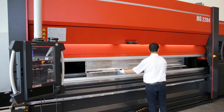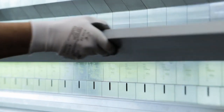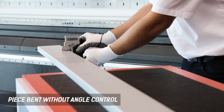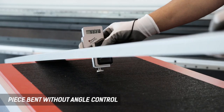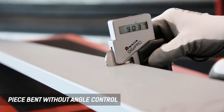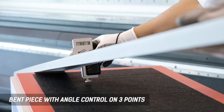Angle accuracy is often driven by material quality or nesting methods, making it difficult to keep proper accuracy of the finished part. We are looking at a comparison of part processing with and without BI. The result of the first part bent without angle control or correction shows the accuracy is not at its optimum. By using the BIS three-point measurement, the result is extremely accurate.